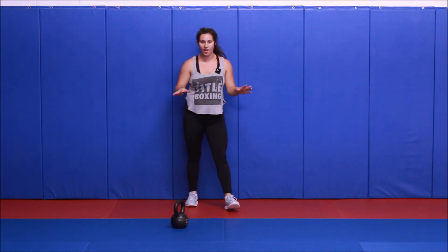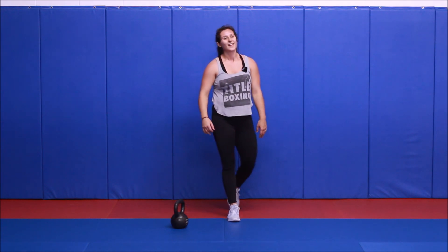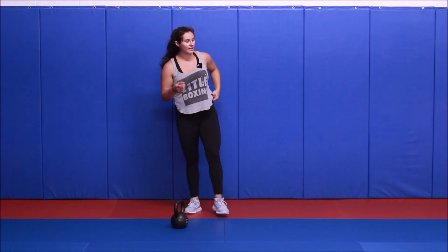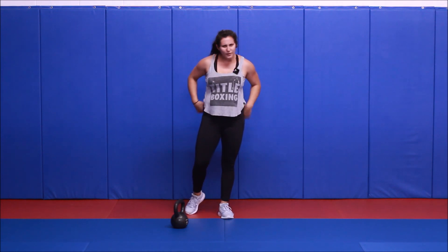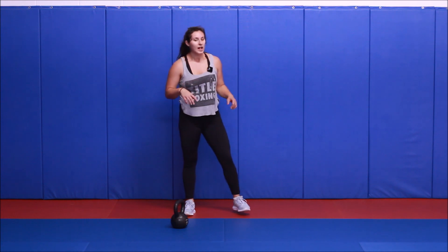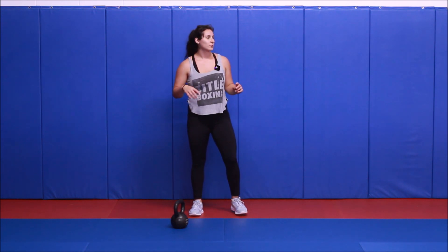Now we have our super long minute to rest. Grab your water if you need it. I'm going to start going over our next Tabata. A little bit of balance incorporated here — you have a couple options.